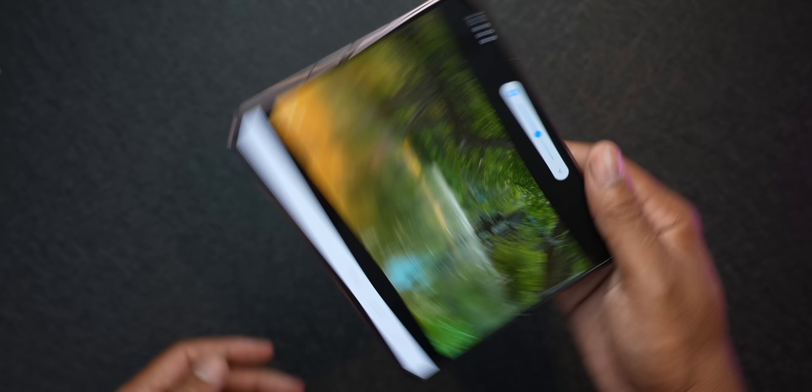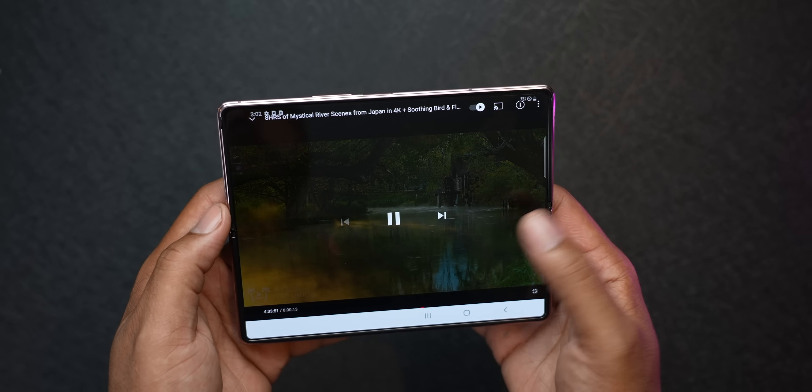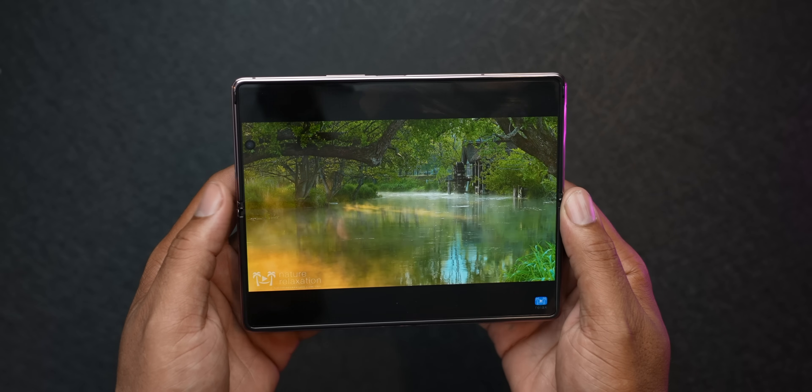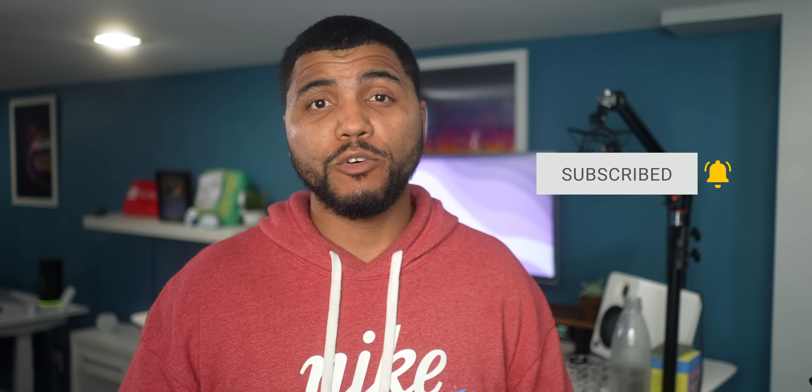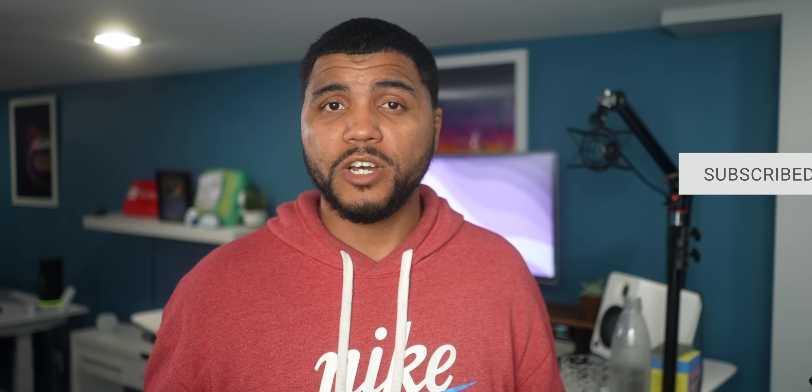So before the Z Fold 3 comes out, let's take one last look at the Z Fold 2. I'm Kevin the Tech Ninja, and if you love tech and everything from the smart home to the smartphone, hit the subscribe button and ring that bell notification so you never miss another video.